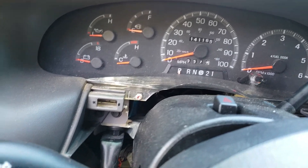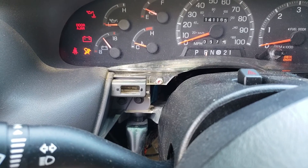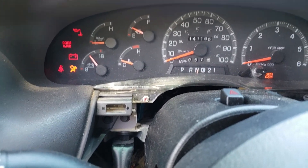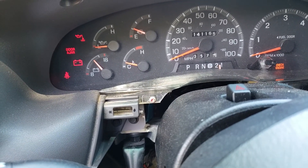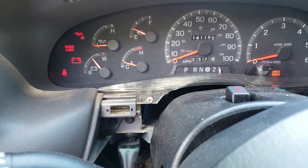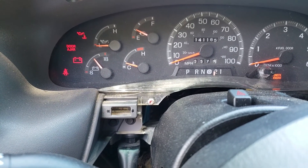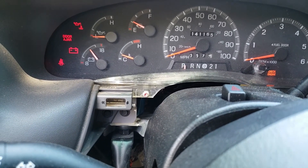Put the emergency brake on, put the key forward, and we'll try reverse. Looks like reverse to me. Neutral. Drive. One. Two. Well, two and one. One. Two. Drive. Neutral. Reverse. Park.